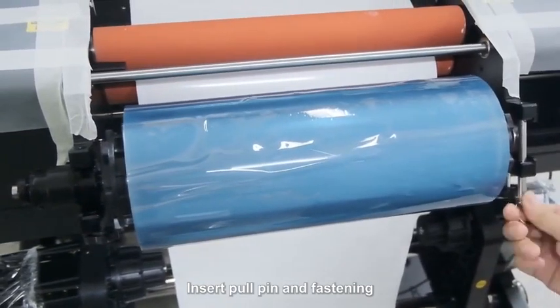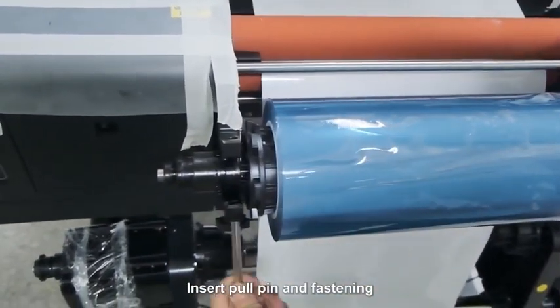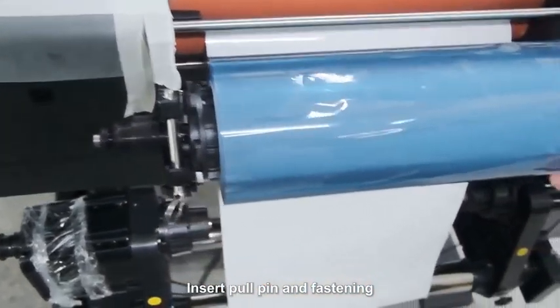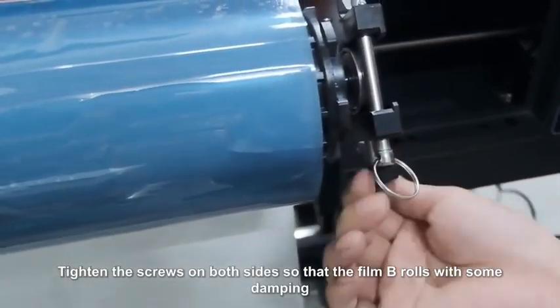Insert the pull pin and fasten. Tighten the screws on both sides so that the film B roll has some damping.